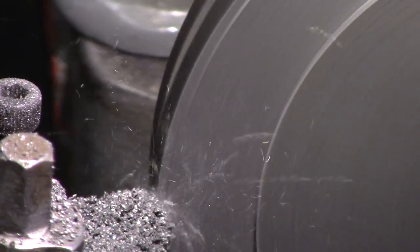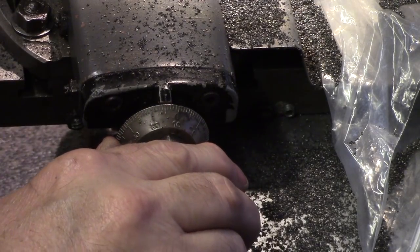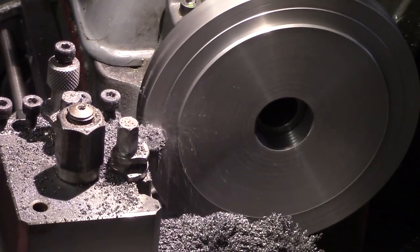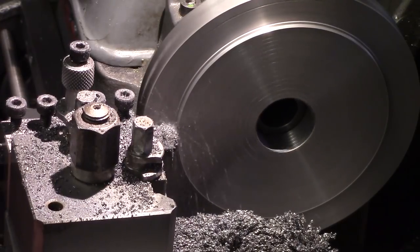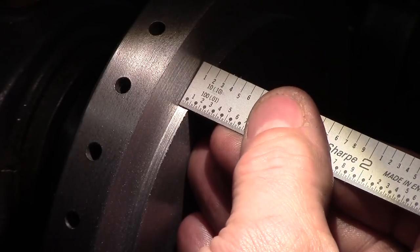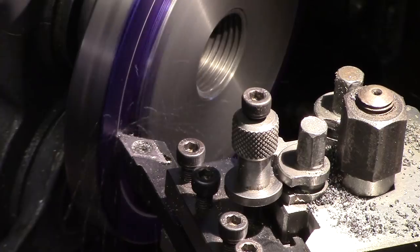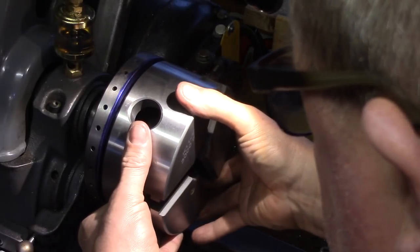It is critical that the chuck is a precision fit to this register to ensure concentricity on the lathe spindle. A rough cut was first taken, then further finishing cuts were made to bring the face plate to final size. A groove was also turned at the PCD for marking out the fixing holes, and then the chuck was offered up to the plate to check it was a good fit.